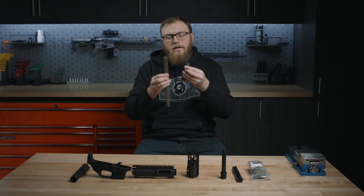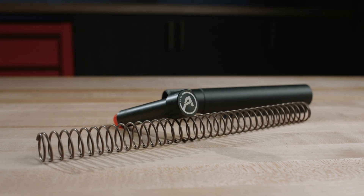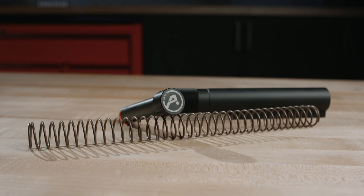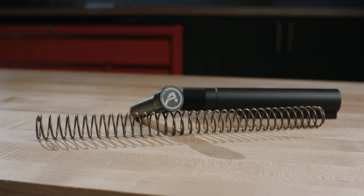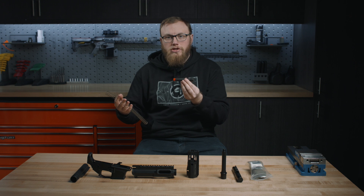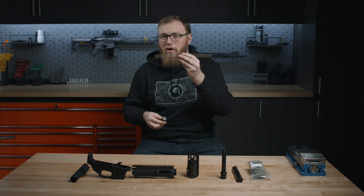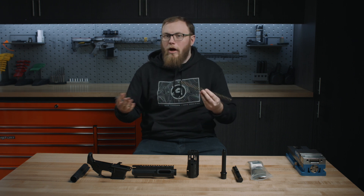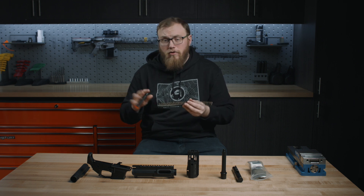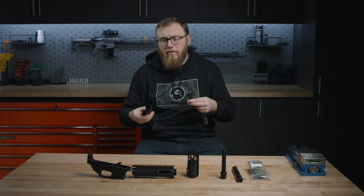Then we have our buffer kit. This is a little different than your traditional mil-spec buffer kit — we designed this from the ground up to work in our EPC. It's a little heavier, coming in at 7.7 ounces, and it is a little different looking. We built this from the ground up to be optimized for the EPC platform and help deal with the harsh conditions brought on by a direct blowback firearm. The spring on these is a standard M5 carbine buffer spring, which helps tame down some of that excessive force produced by a direct blowback, and it fits great in a carbine buffer tube. Any mil-spec carbine buffer tube you have, these components will fit just fine.